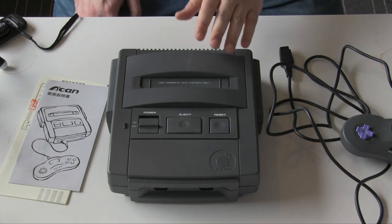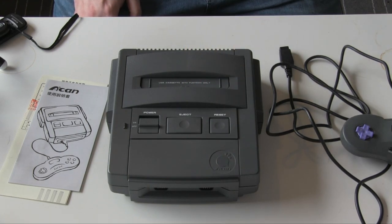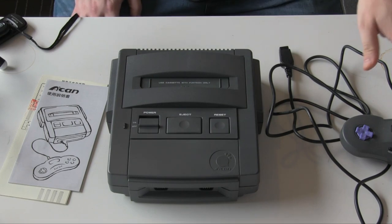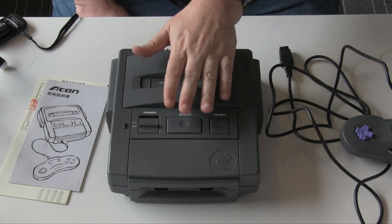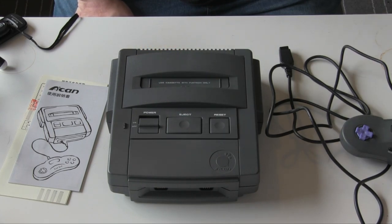This is where we get to the reasons why it actually failed. Reason one: it was released in 1995. If you know your history, the 16-bit era was over at that point. The PC Engine came out in '87, the Mega Drive came out in '88, and the Super Nintendo came out in 1990. So at this point when this came out, we were already looking the 32-bit era quite firmly in the face. We already had a PlayStation and 3DO out in the market. So that's kind of reason one why this failed.